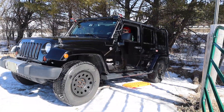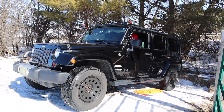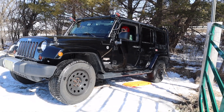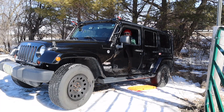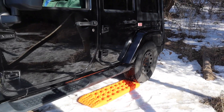Whether it be ice, snow, sand, or dirt, there are going to be times where you're going to be stuck, and our first tool in our arsenal is putting our Jeep into four-wheel drive. But sometimes it still isn't enough and you're going to have to use some other tool.